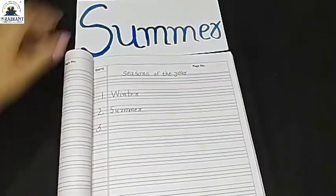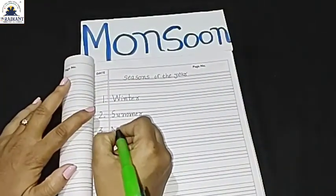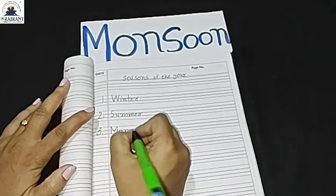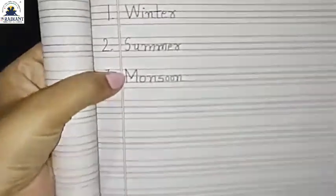And last, third — monsoon. Write monsoon in your notebook. Lakhon — monsoon.